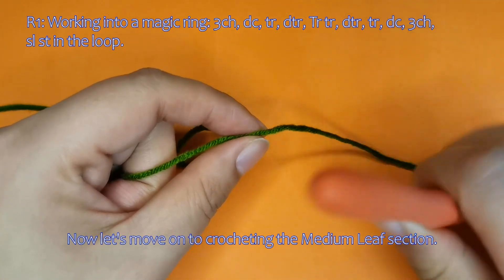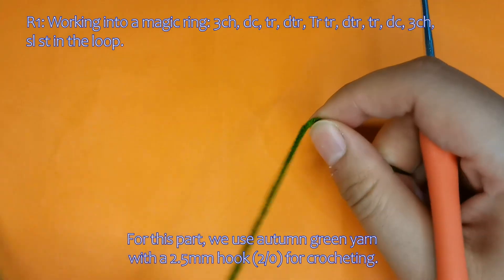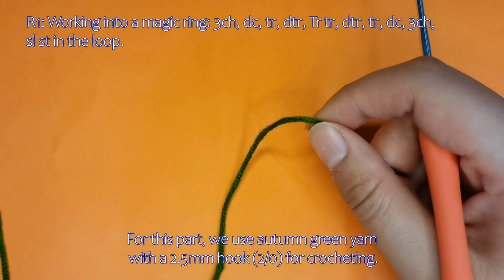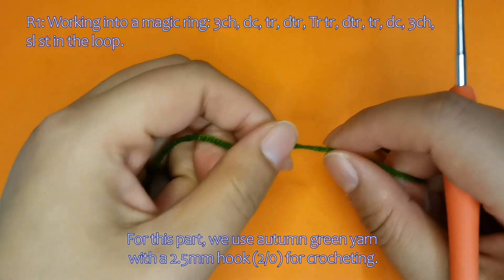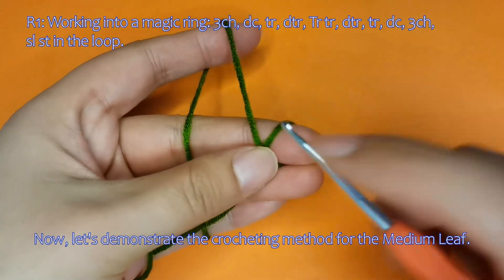Now let's move on to crocheting the medium leaf section. For this part, we use autumn green yarn with a 2.5mm hook for crocheting. Let's demonstrate the crocheting method for the medium leaf.